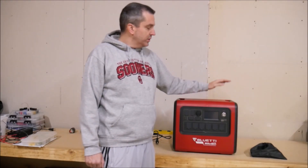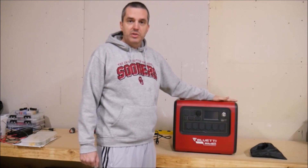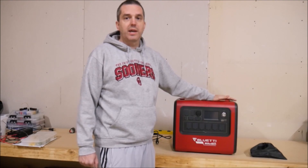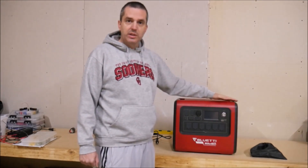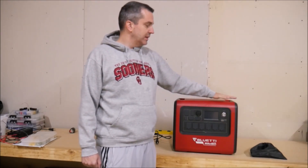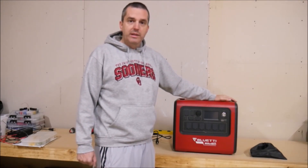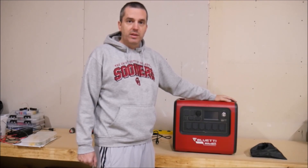So anyway, without further ado, this product is an officially licensed Blue Eddy product, brought to you by Millertech, with a special edition case, and this is only available through Millertech. There is a product that Blue Eddy sells direct that's comparable to this, and we'll talk about that later in the video.